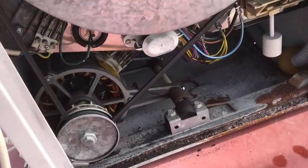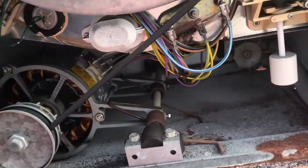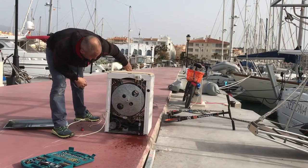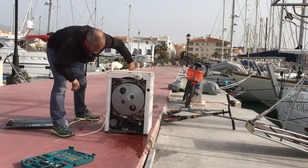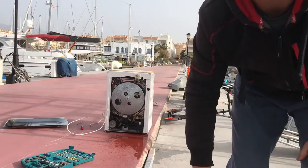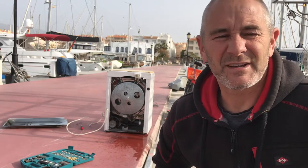It's belt-driven from an electric motor down here — a bit rusty at the bottom. It's typical: when you get it all out and you have a look at it and run it, it seems fine.